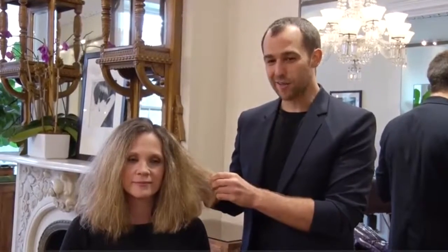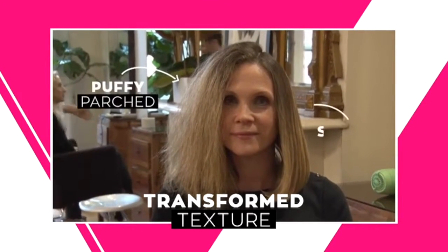Hi Style Code Live, I'm Giles Robinson here in New York and I'm going to show you a very clever salon tip of how you can transform this from puffy, parched, to smooth and silky. And it is really simple.